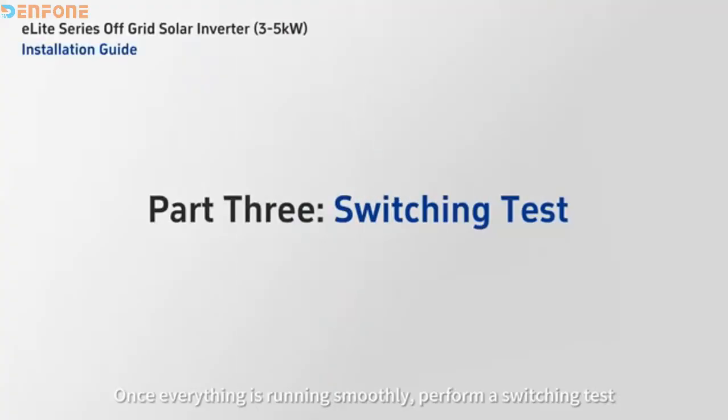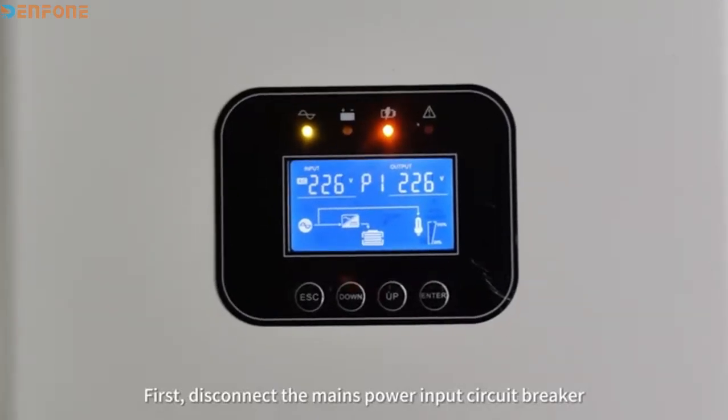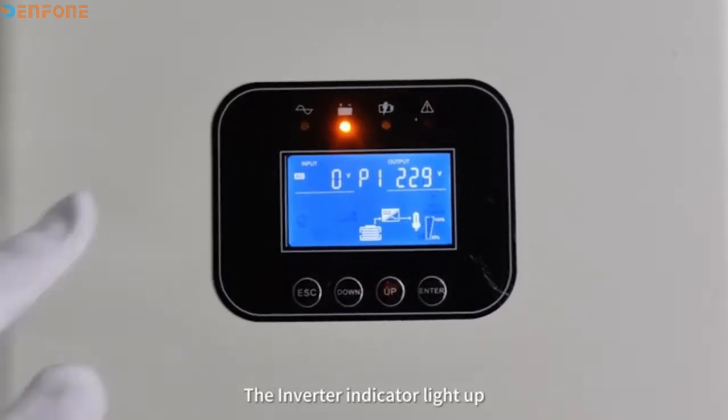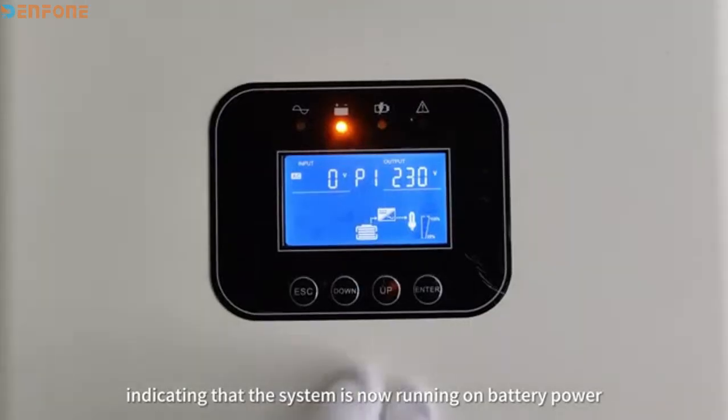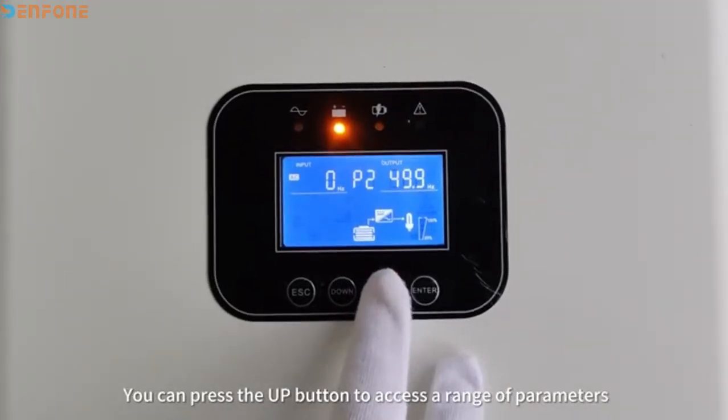Once everything is running smoothly, perform a switching test. First, disconnect the main power input circuit breaker. At this point, the system switches to battery power mode — the inverter indicator lights up, indicating that the system is now running on battery power. You can press the up button to access a range of parameters.